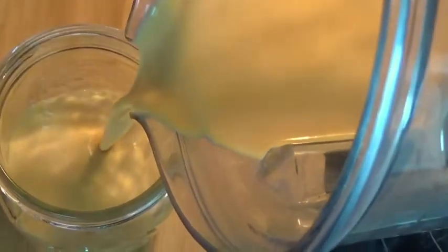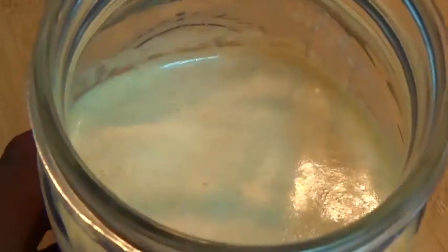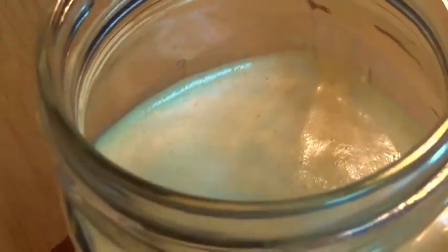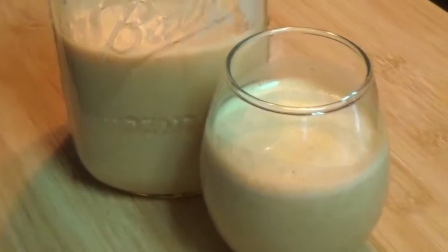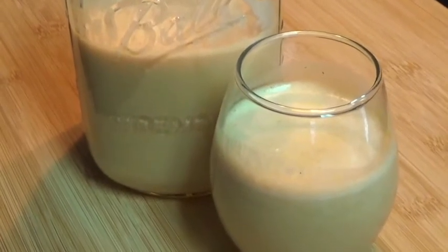And there we have it guys — our pumpkin smoothie! It will last you all day.